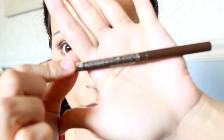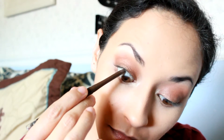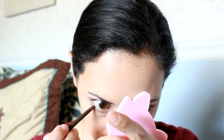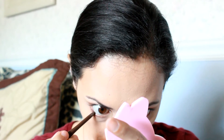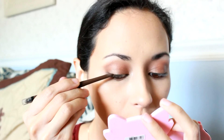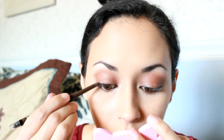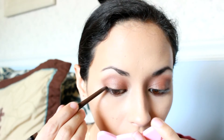I'm going to take the Rimmel Scandal Eyes in Rich Brown and use that in my tightline and in my waterline and as my liner. When I'm doing my liner, I use little dotting motions and then I kind of sweep it and drag it using smaller motions so that the liner blends out smoothly.